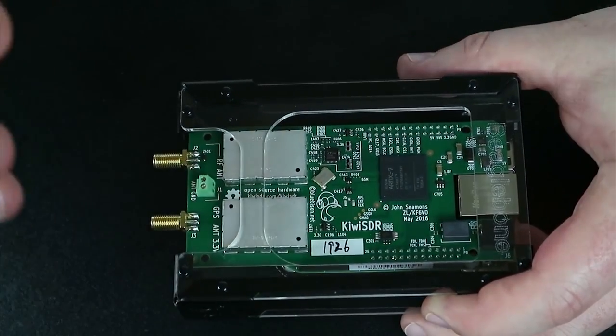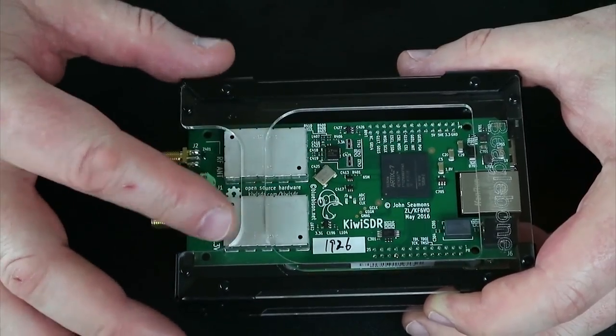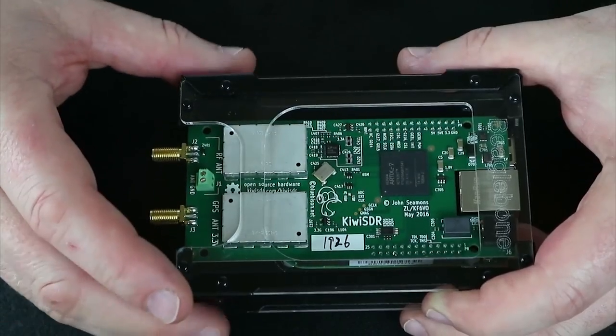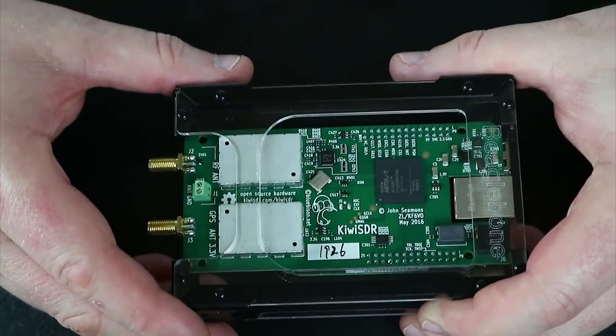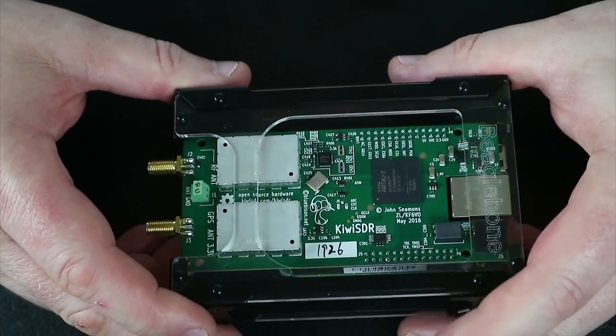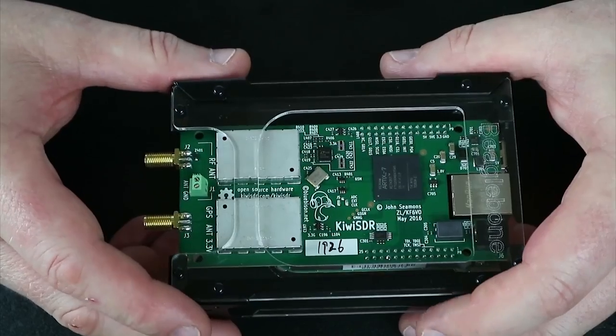The main Kiwi board is HF — it covers from low frequency right up to about 30 megahertz, possibly 32 if you tweak the software.